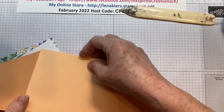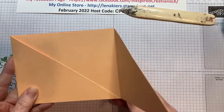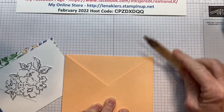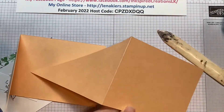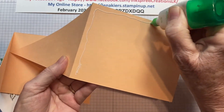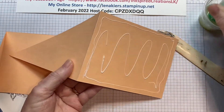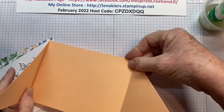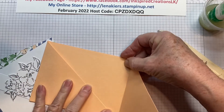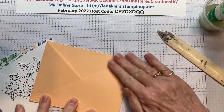The best thing to use is the liquid glue for this, and you want to make sure that everything is nice and straight. If it's not, you can just adjust your score line a bit. I'm going to use my liquid glue all around the rectangle here and just lay it right in this one, making sure the card can easily close. We're just going to let that dry for a few minutes.